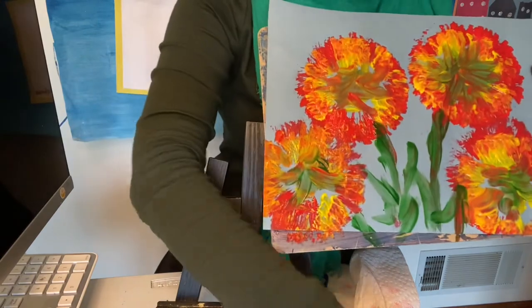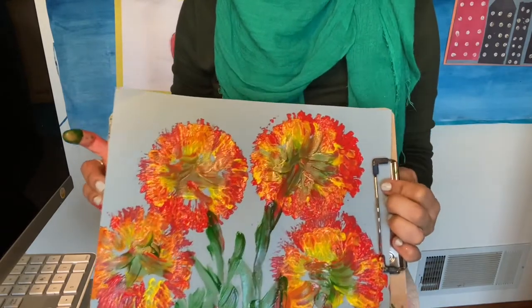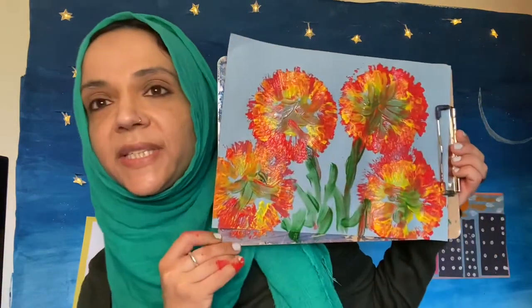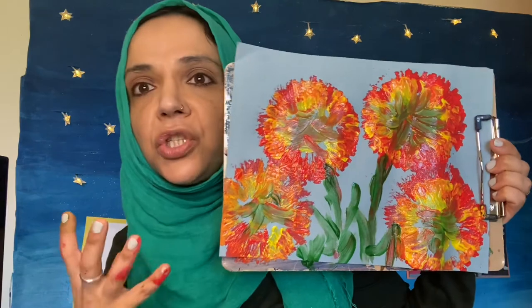Please be creative, kids — do things which are maybe a little different from what I've done. Look at the flowers around you, observe the trees, observe the sky, and try to create work based on your observation. Try to use these techniques as I think they're super fun — things from our house like toilet rolls and our fingers. We don't need fancy paintbrushes or sponges; we can use household products to create fun works of art. I hope you guys will try this project, I hope you will enjoy it. And until next time, Assalamualaikum!